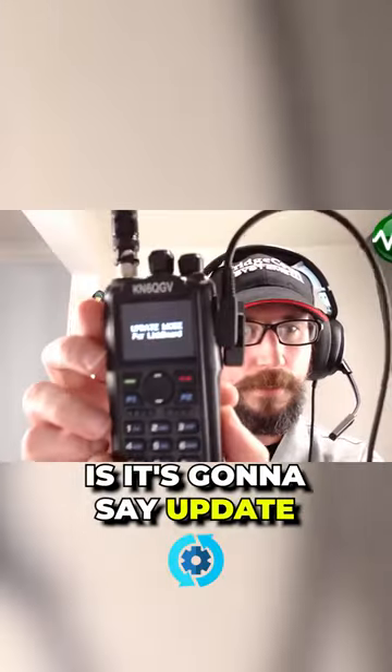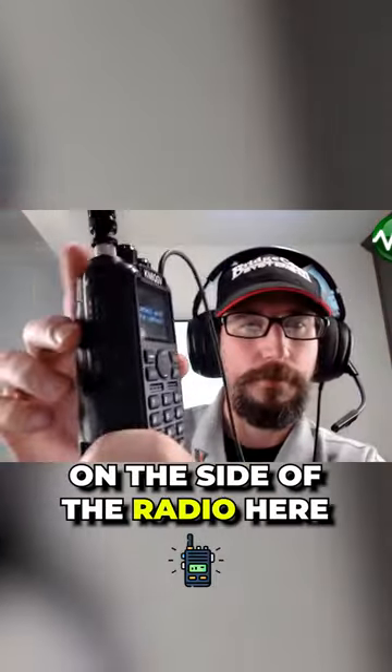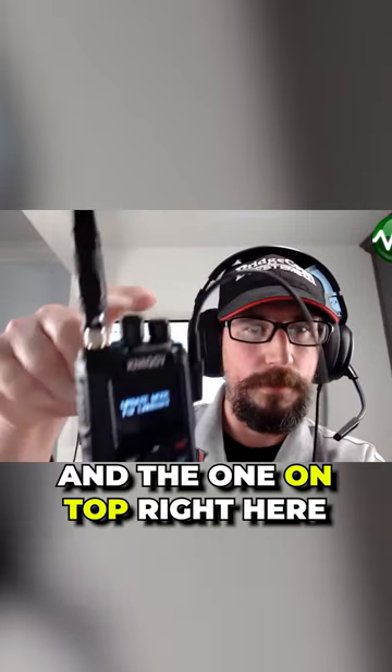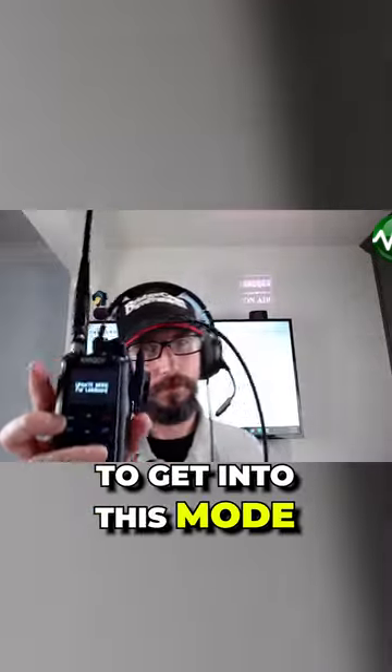What you're going to see is it's going to say 'update mode for link board.' Once again, on the side of the radio, press the lowest button and the one on top right here by the antenna, then turn on the radio to get into this mode.